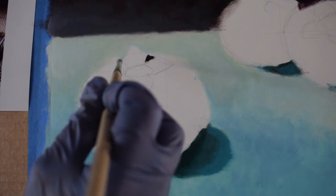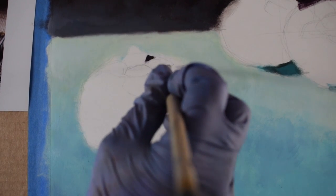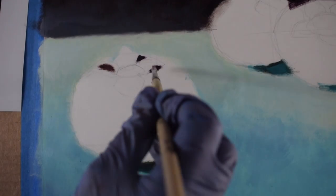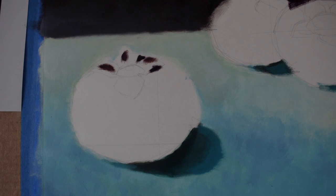I am starting with the biggest sphere that is closest to me and I am working from dark to light. So I'm looking for any areas on there that are dark areas — little shadows or form shadow. On mine, because I'm doing a fruit, there's a little bit of a stem, so there is a little bit of a cast shadow on the actual object itself.